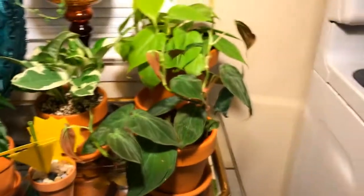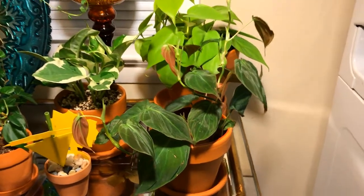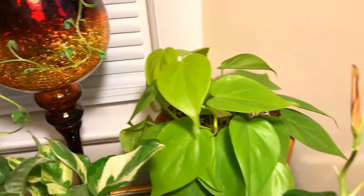It's about maybe three times larger than when I got it. And behind it is my Lemon Lime Philodendron — bright, vivid neon color.